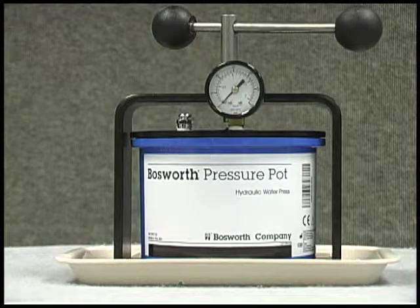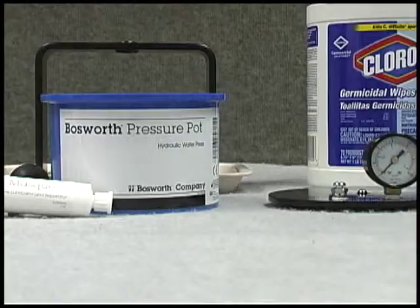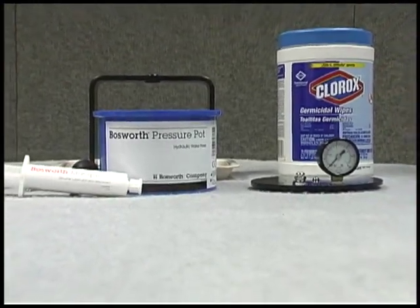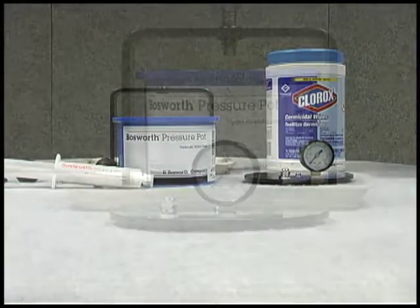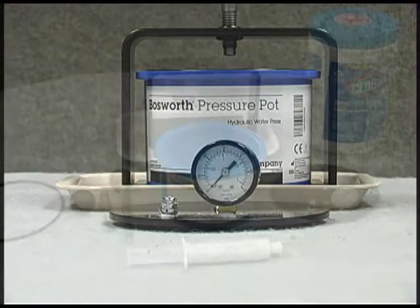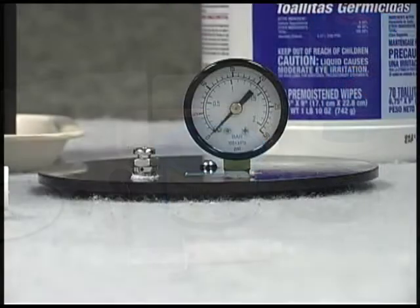Bosworth's Pressure Pot is a hydraulic design press used to create relines, repairs, splints, temporaries, and orthodontic appliances. The Bosworth Pressure Pot aids you in creating a better, longer-lasting material that is porosity-free, color-stable, and a harder appliance without shrinkage.